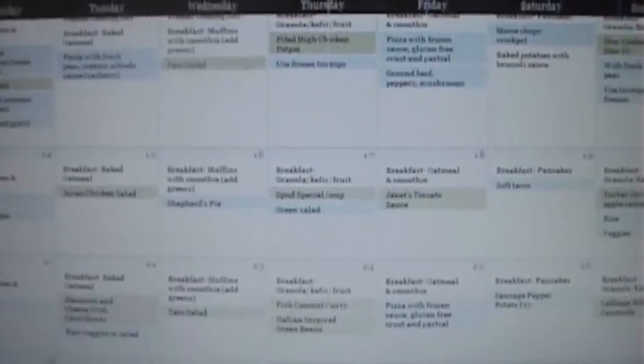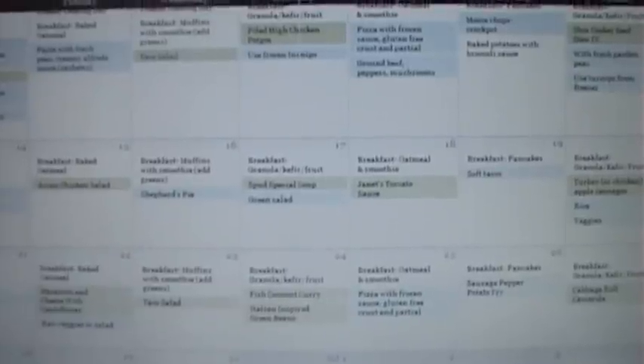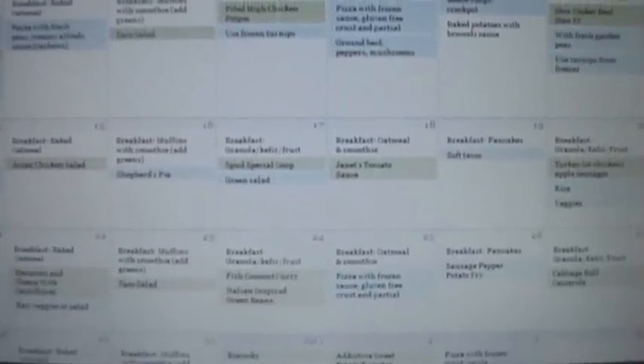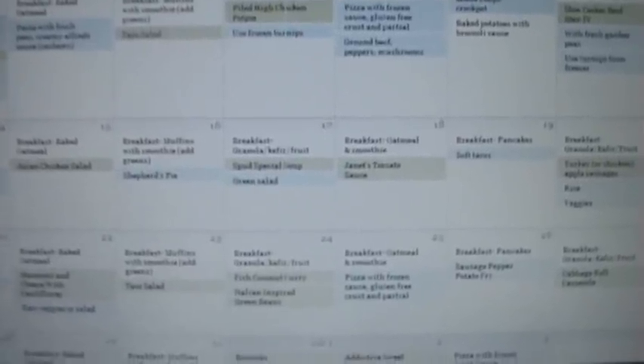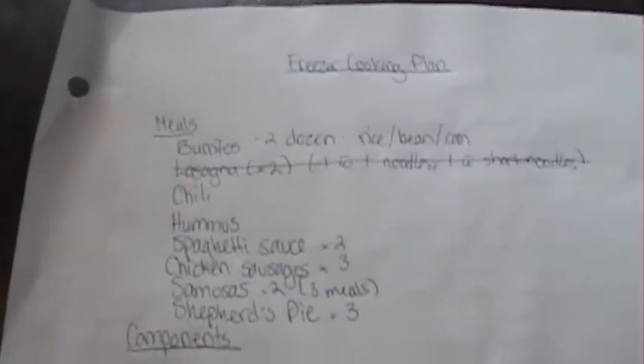My meal plan is finished now, all the way through early July — I went a little into July to plan around our move at the end of June. As I finished up, I used my freezer inventory, fridge inventory, and pantry inventory, and you can see that a lot of things are crossed off. Those are items I've incorporated into the meal plan — as I planned a meal that worked with something, I crossed it off so I know I'm putting everything to good use.